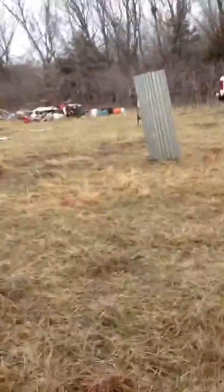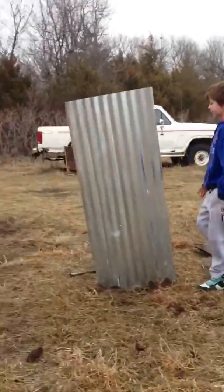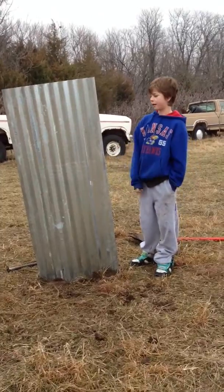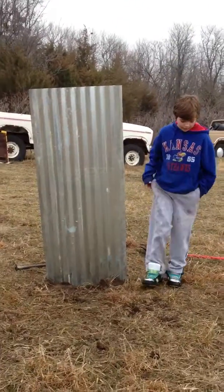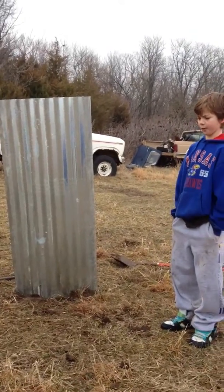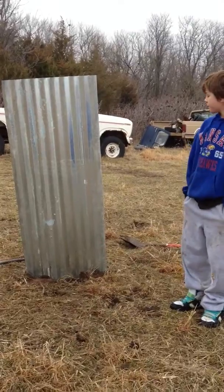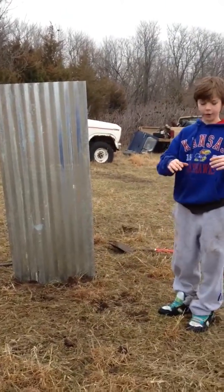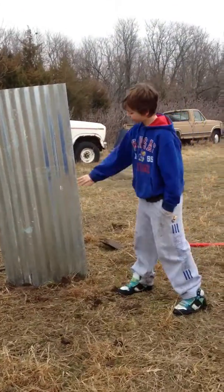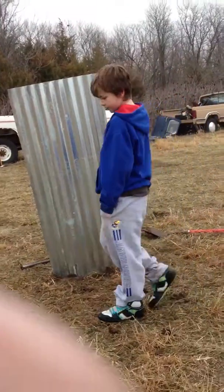Over here, this is our second paintball bunker — just a little metal sheet thing. We found it out here, but you can buy them at home improvement stores like Home Depot or Lowe's for pretty cheap. You just dig a hole at an arc, stick it in there, and cover up the back of the hole. It's pretty sturdy.